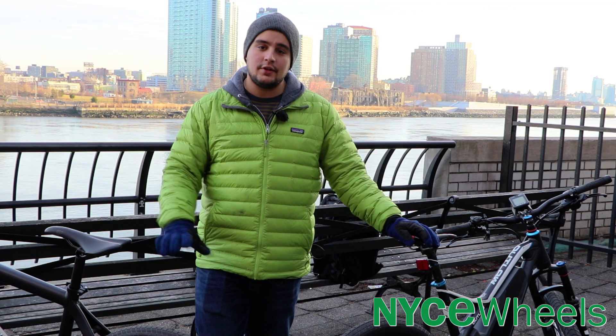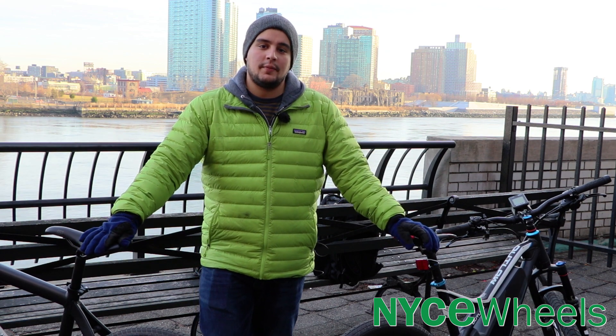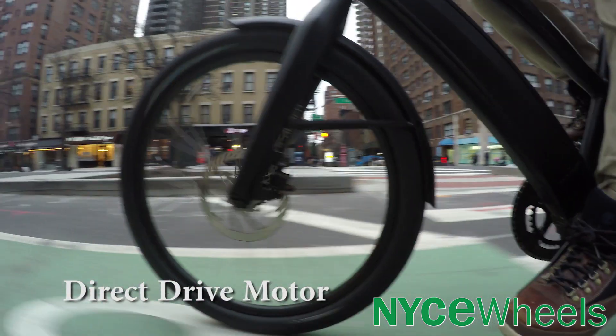In this video we'll talk about how each motor type works, we'll talk about the pros and cons that each offer, and how they affect your bike.